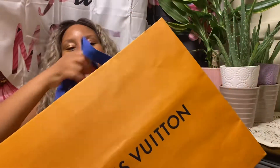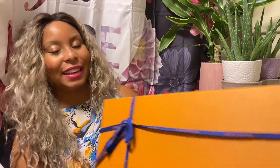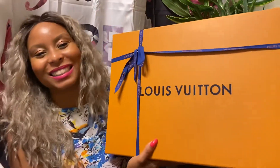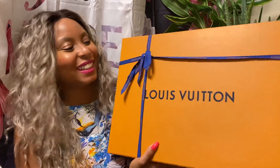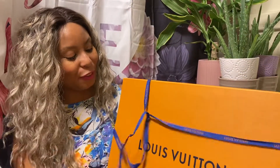So again, this is the bag — it's really huge. And inside, if you look inside, you'll see both boxes inside. I'm going to start with the bigger box. And in here, this is what the box looks like. So I'll just go ahead and start taking off the ribbon.